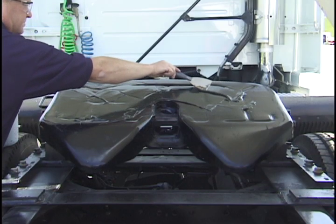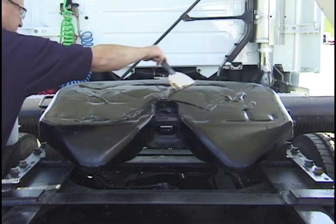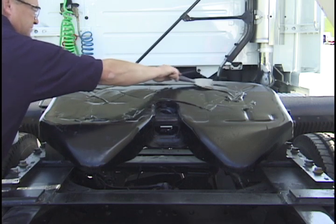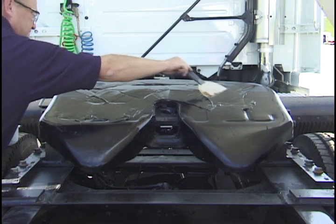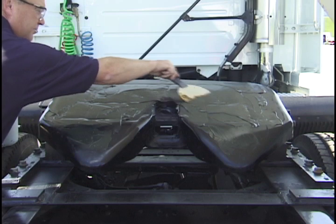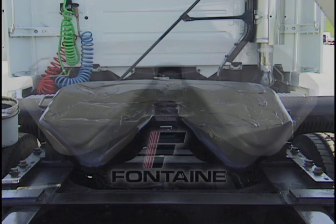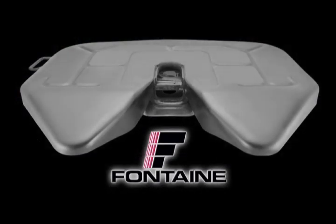Now it's time to lubricate the top of the fifth wheel. Apply liberal amounts of grease to the entire surface of the fifth wheel, making sure the grooves in the surface are full of new grease. You have now completed Fontaine's recommended 90-day, 30,000-mile preventive maintenance, and your truck is ready to be returned to service.